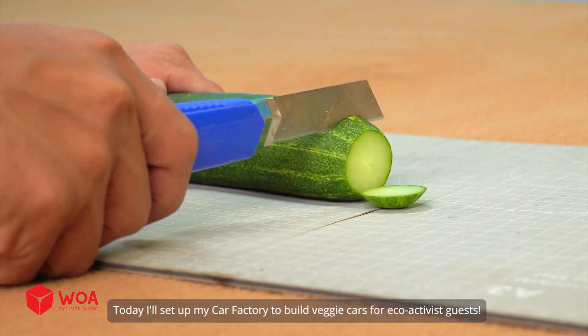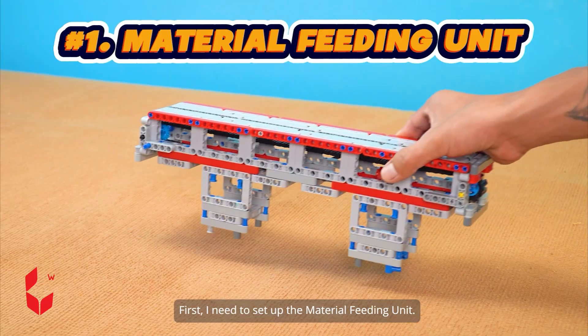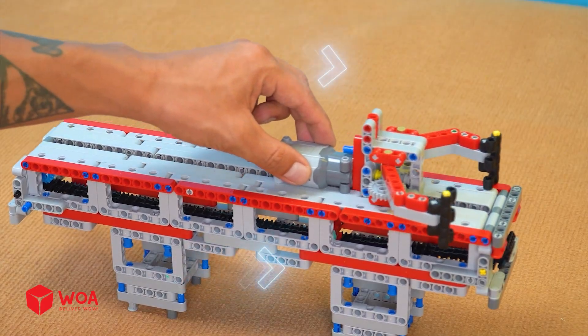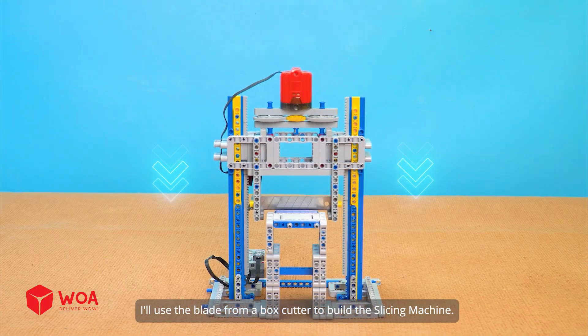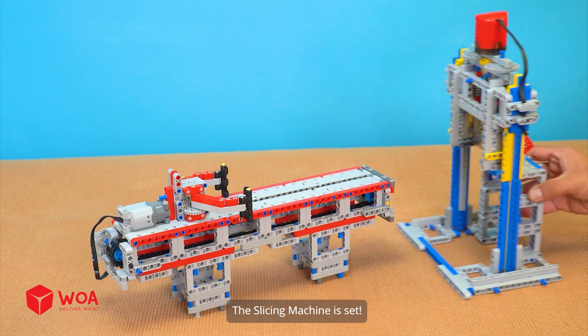Today I'll set up my car factory to build veggie cars for eco-activist guests. First, I need to set up the material feeding unit. To do that, I'll need a claw. My pushing claw is done. Next up is the material processing unit. I'll use the blade from a box cutter to build the slicing machine. The slicing machine is set.